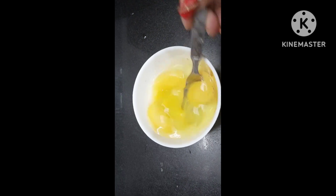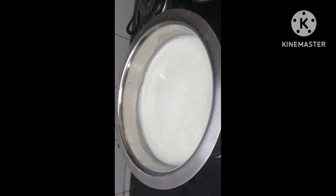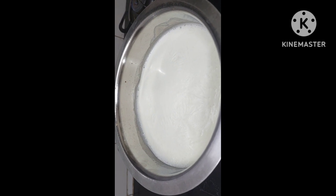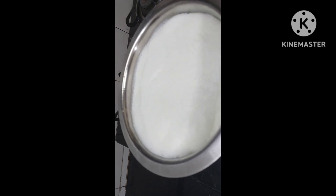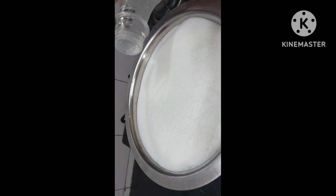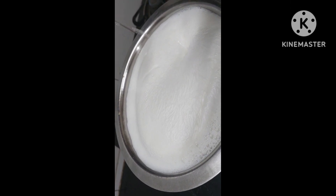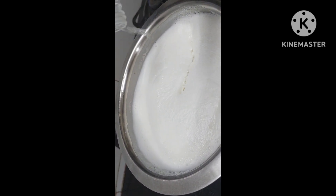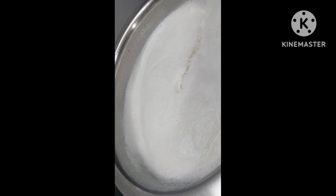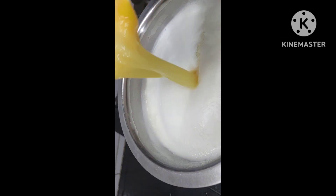Let's beat the eggs. Now we have milk boiling here. The milk is boiling, we shall simmer it, and we shall add vinegar into this. Adding vinegar to this, and then we shall add three eggs into this.